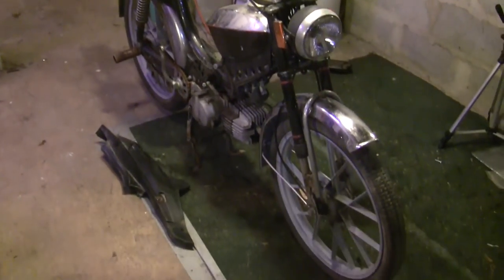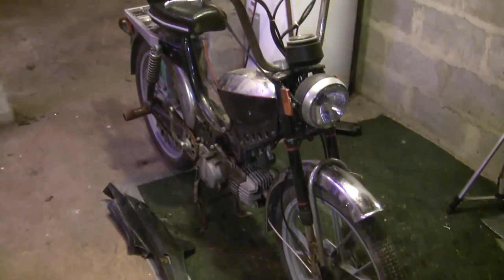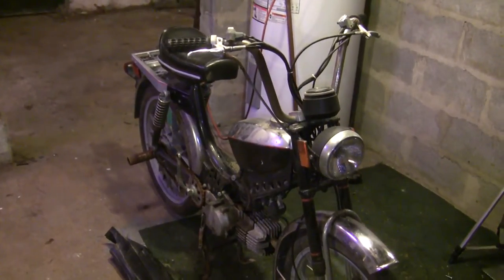Hey there YouTube, Travis here. I have another Puch moped, but finally I get one that's not a Maxi.